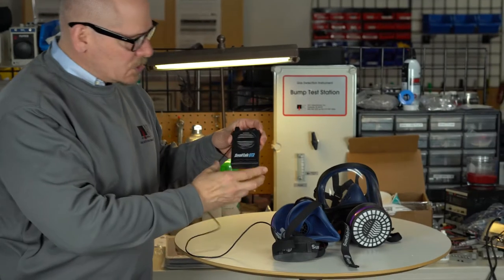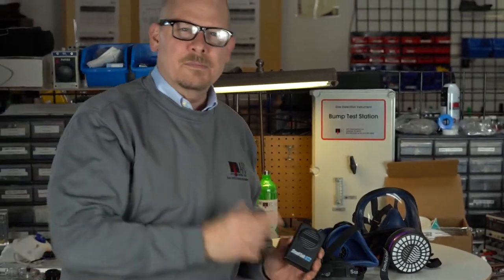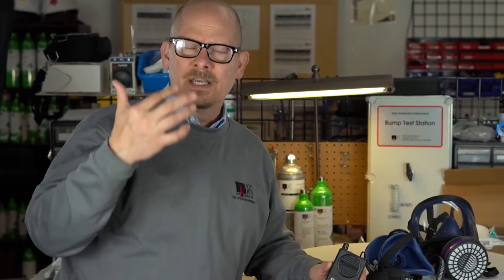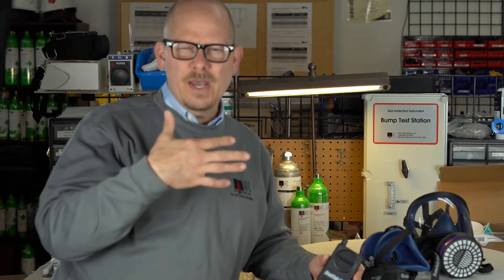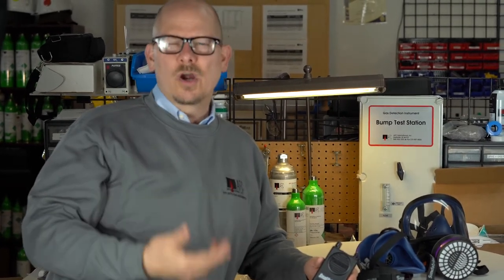So this is the Smalltalk ST2 from Sunstrom. If you do have a Sunstrom half face or full face mask — and I know for a lot of the emergency groups we've sold many of these masks — this is going to be a lot of use for you. This video is more aimed at you guys, but also for others in the industry who are planning to open up their doors in the next month or two.